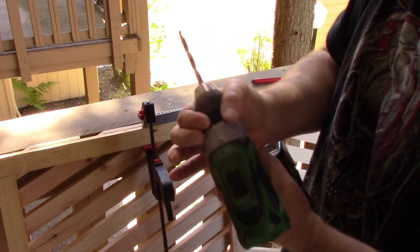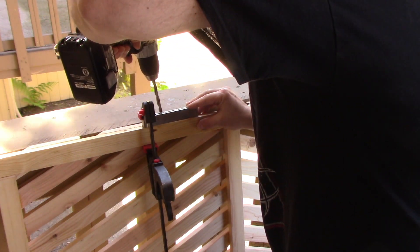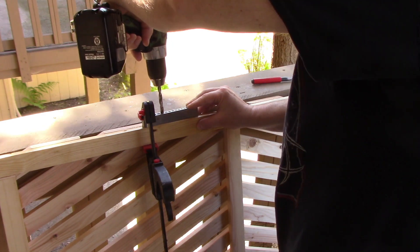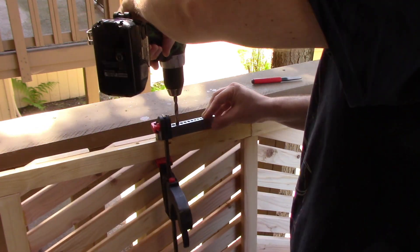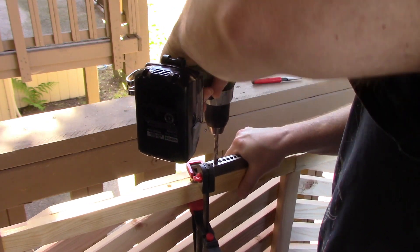Put in the hand drill, make sure you put it in the right spot, use your hand and grip the other side.